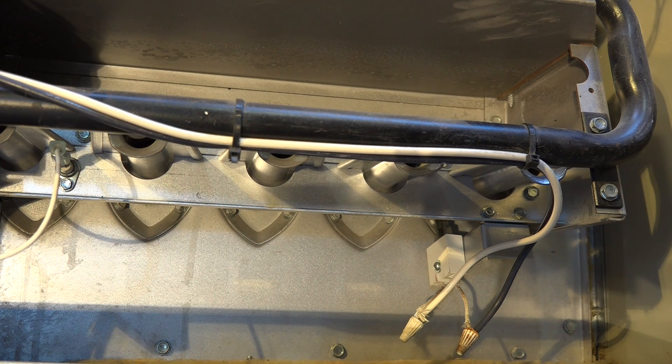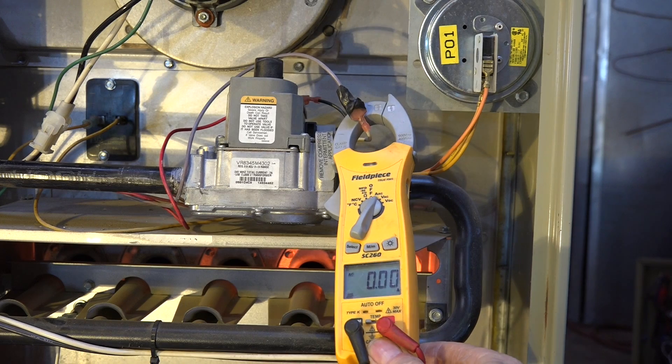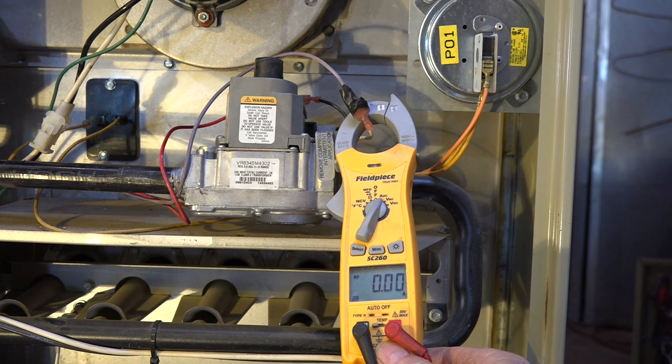Here's the answer on this thing. Now we've established there is no flame. The gas valve shuts off after the trial period. When we put the clamp meter on the gas valve, we can tell that the gas valve is actually receiving power and using power.